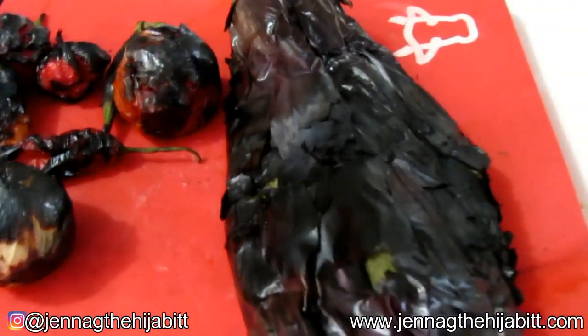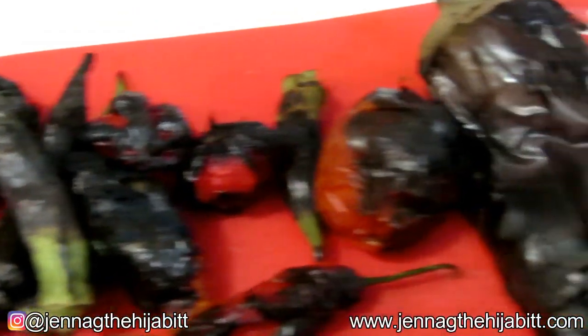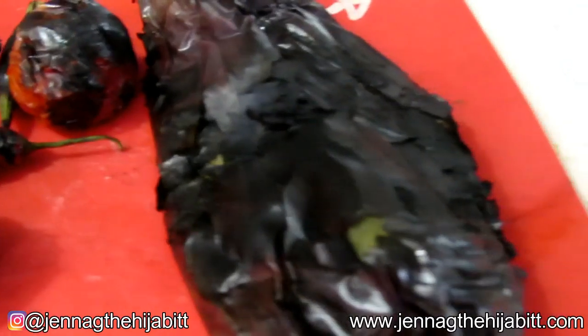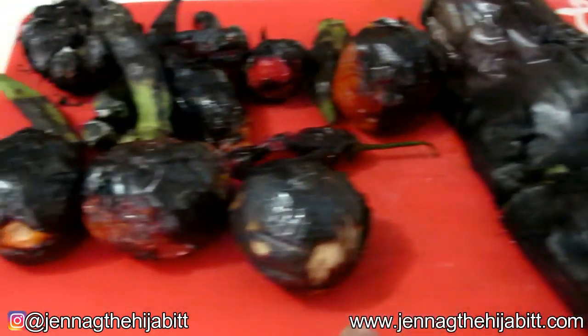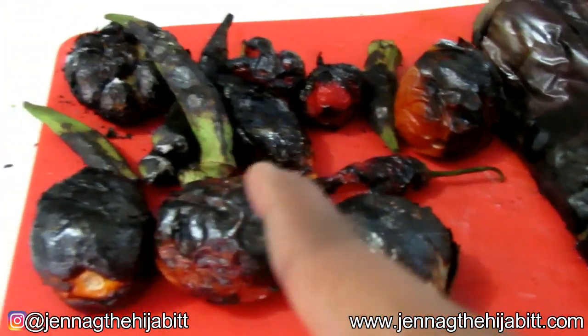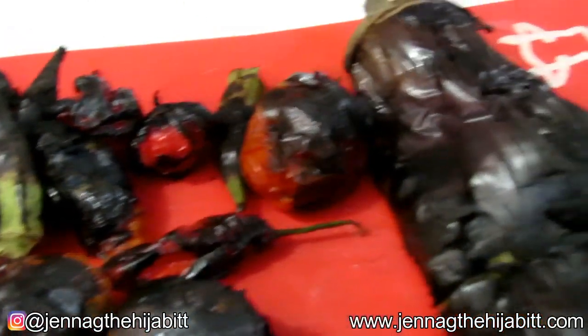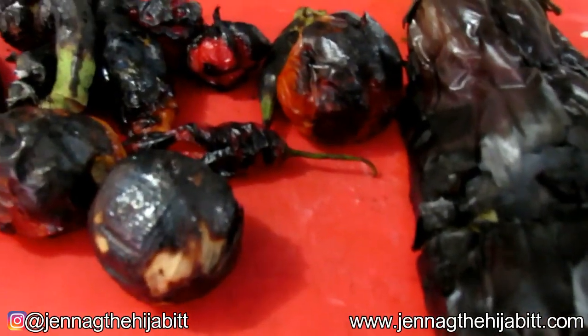After roasting all of the ingredients except the shadow benny, this is what everything basically looks like. The next step is to remove the flesh from the bygon, remove the skin from the tomatoes, chop the tip and bottom pieces off the okra, and put everything into a nice bowl to mix it all together.